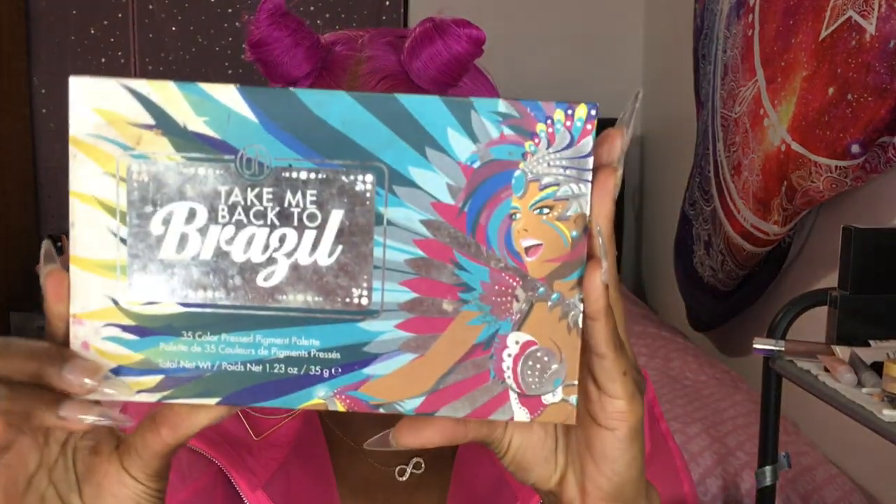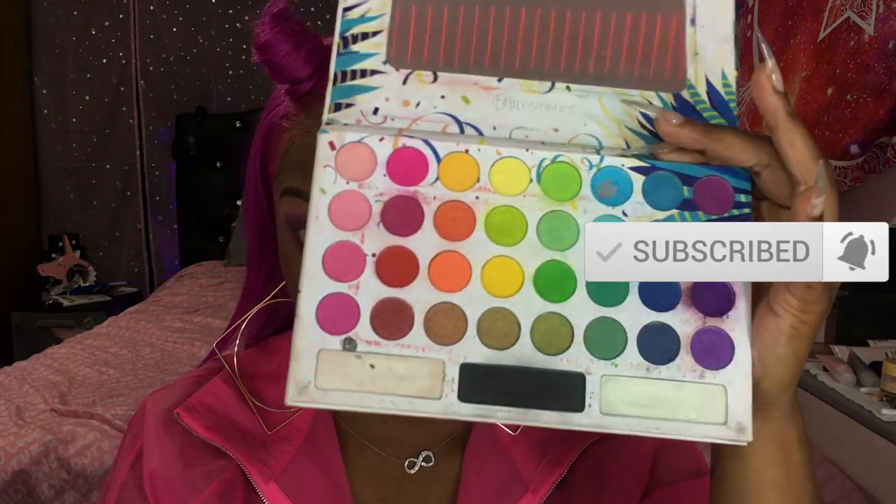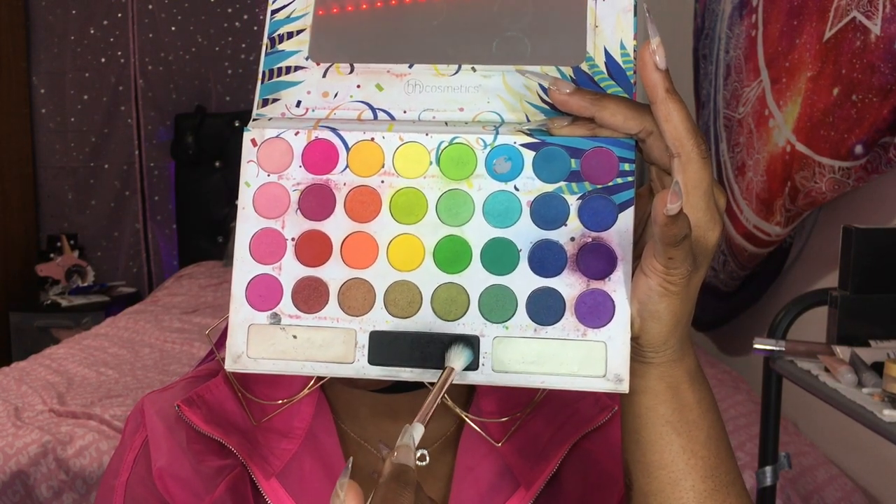Lastly for this base before I go in and cut my crease, I'm going with the Take Me Back to Brazil palette and we're going for that black. I am using a very very light hand and a very soft brush because I don't want to over-saturate the look with too much black. So I'm being very careful and strategic on where I place that black and how I blend it in.